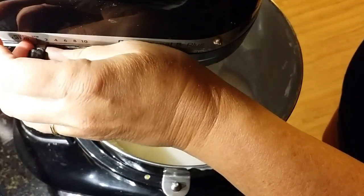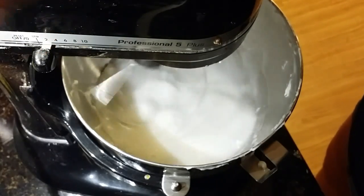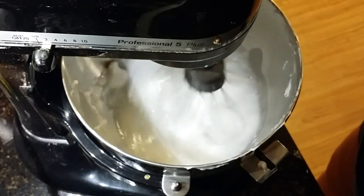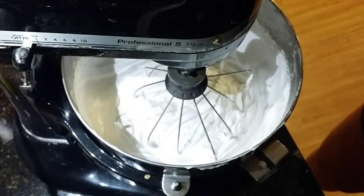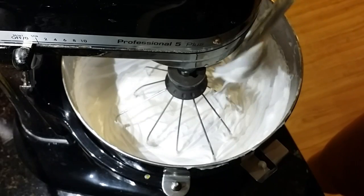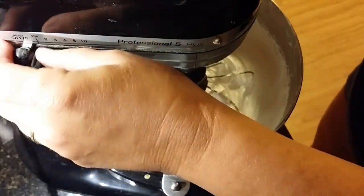I'll slowly turn the speed up and then really crank it up on high. I'll pause and bring you back when it's all whipped up. You can see we're getting a good whip here — look how thick that's getting, really nice and thick. But you want to keep whipping until the volume really increases and lots of air gets incorporated into it, so we're going to keep going.